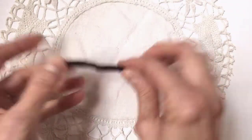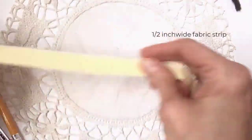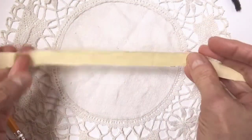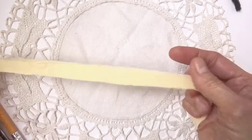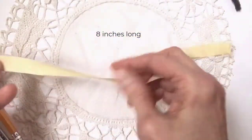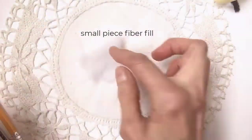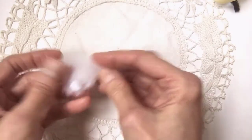A pipe cleaner will work as well. After that you will also need a half an inch strip of fabric — I've chosen yellow just because I had some, but any color to go with your project. Half an inch strip, and I cut about 8 inches. It's better to have a little too much than too little. Next, you'll need a little piece of fiberfill — really not much, just a little piece.